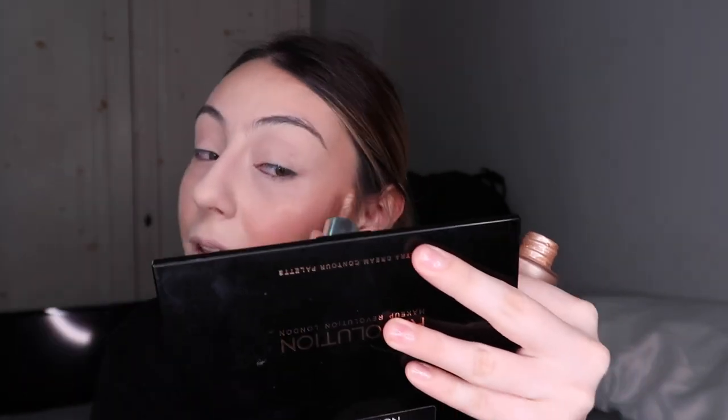Now I go in with cream highlight — this is also by Nip and Fab. I'm going to apply a little bit on the tops of my cheekbones and then blend it out with my finger. I blend it out with my finger just to give myself that base, that glow, and the highlight pops a lot more. The reason you want to apply it on the tops of your cheekbones and not any lower is because you don't want your face to look oily. After blending with my finger, you can see the sheen. I just go in with the clean side of the sponge and tap it to make sure there are no streaks or weird marks around.